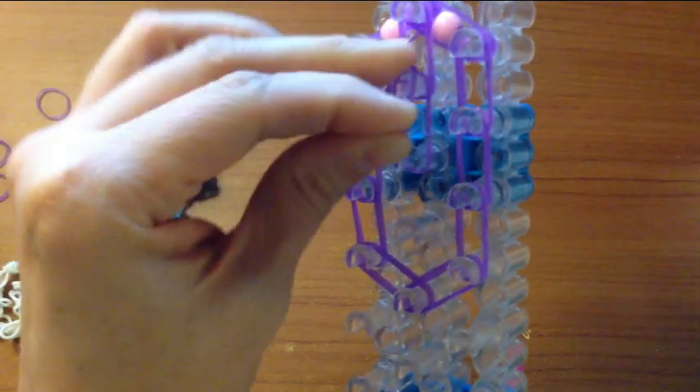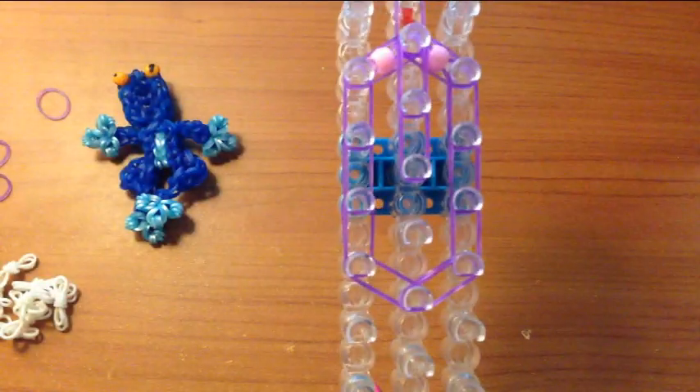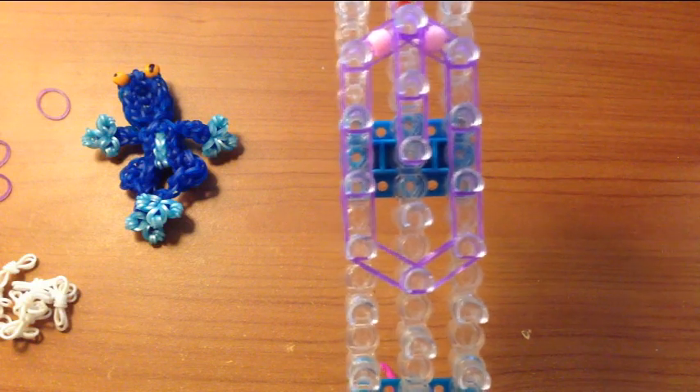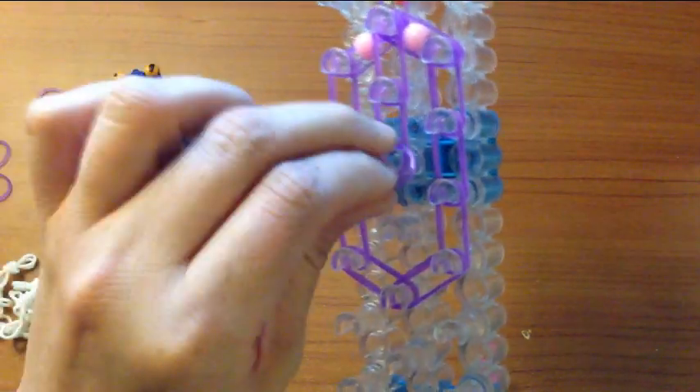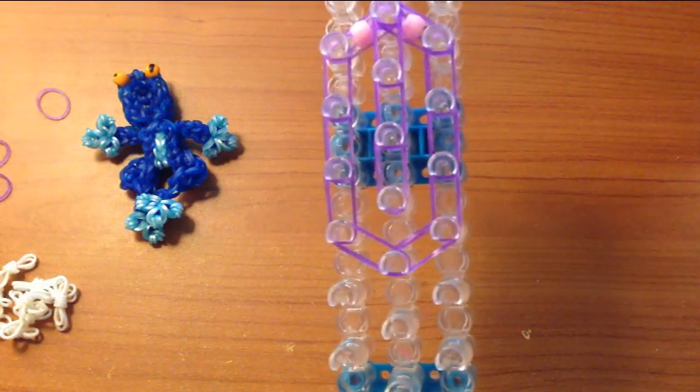In case you're wondering where I pick up my pony beads, they sell them at any craft store. But I usually pick them up at the dollar store. They give you quite a few for a dollar, so it's not expensive to buy.